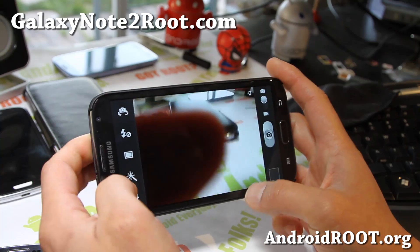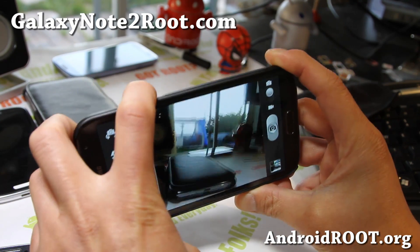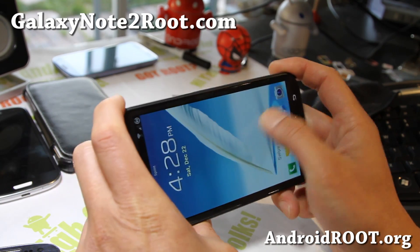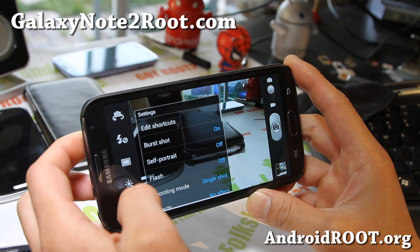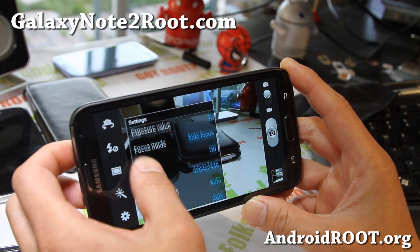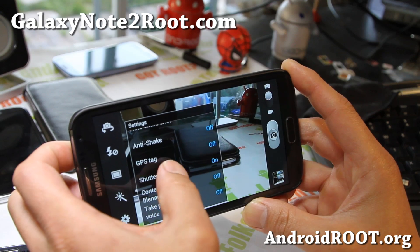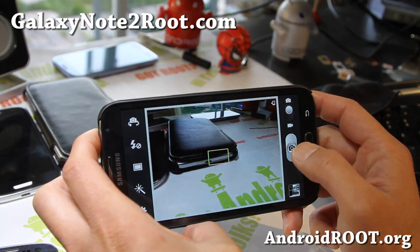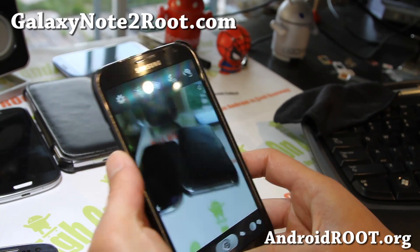There's also a camera shutter sound option. I love the camera on the Note 2 — it's just so great. You can turn the shutter sound off, so now you can take photos silently without the shutter sound. That's really nice.